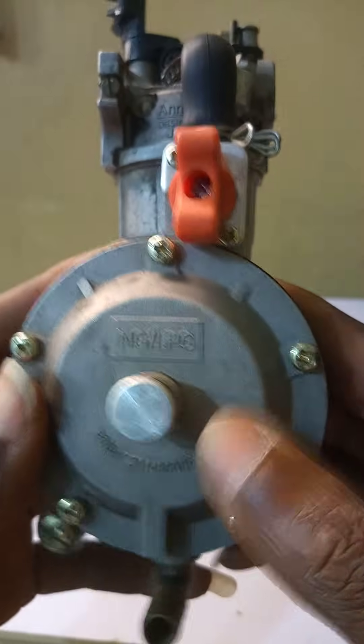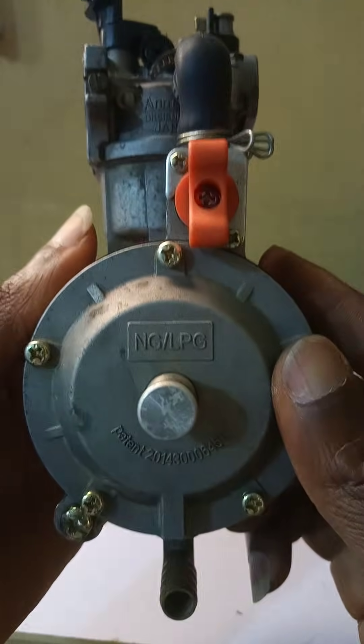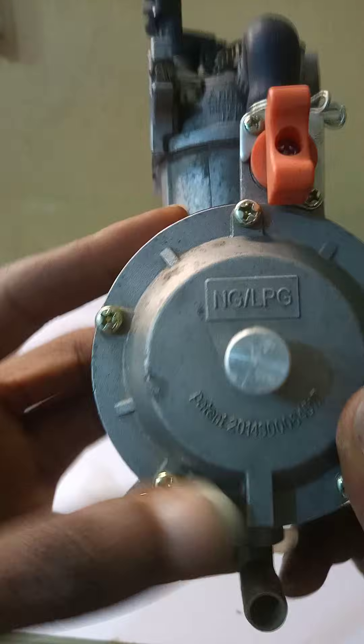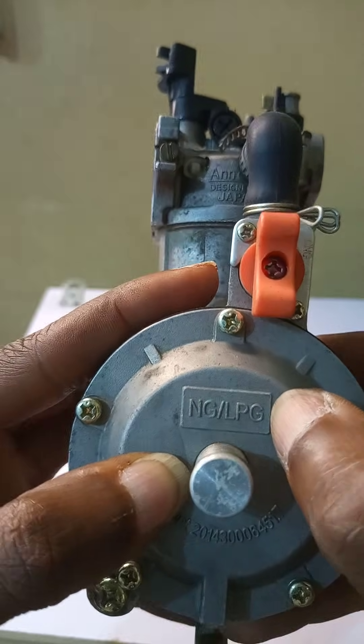Good afternoon viewers and listeners of TechPointZone. Today's video is about the conversion kit for your generating set, which enables you to convert your generator from running on petrol or gasoline to either running on natural gas or cooking gas, which is LPG.